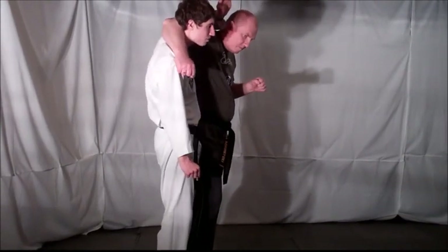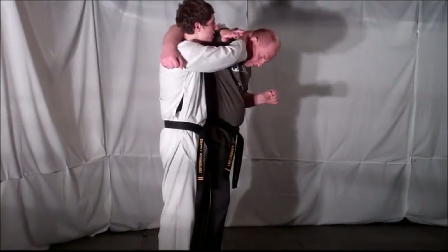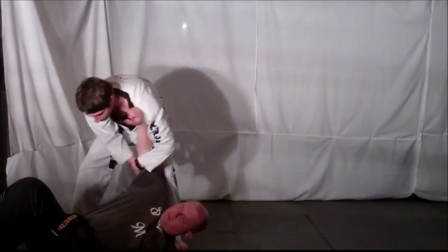Your closest arm wraps around your opponent's shoulder. Your furthest arm grabs the back of your opponent's head. Twist your opponent's head down and into you. As you step back, take your opponent down and flip him over.